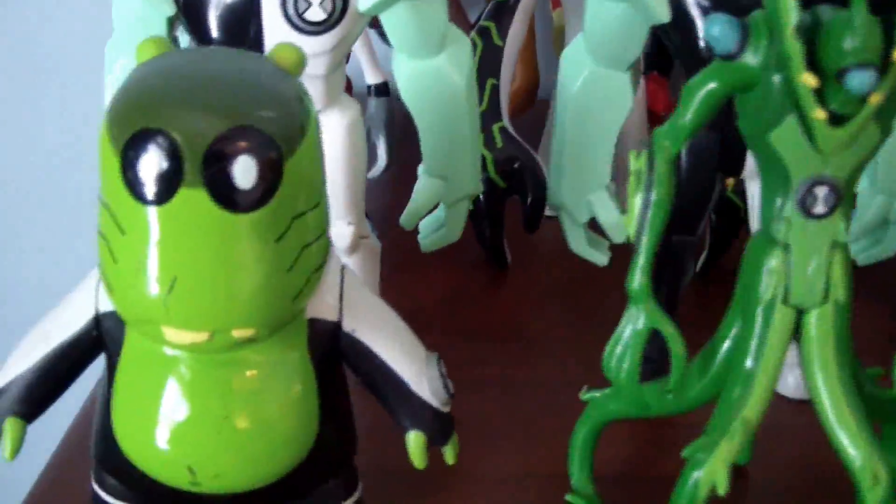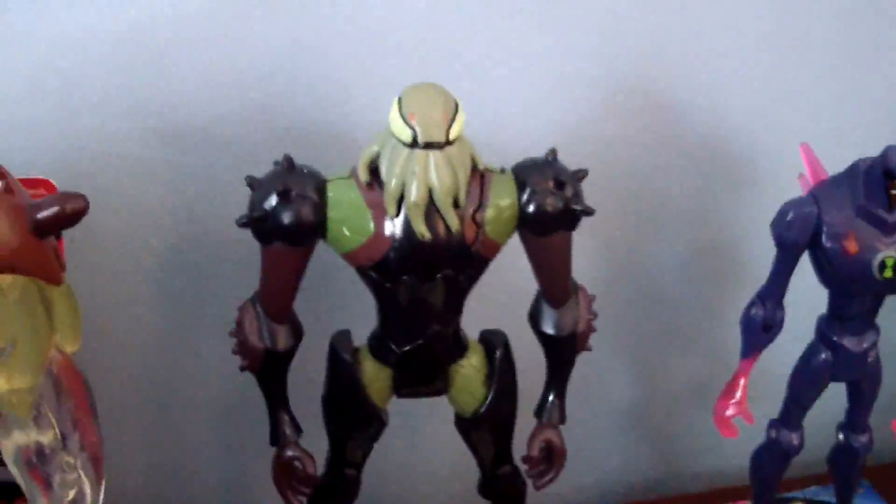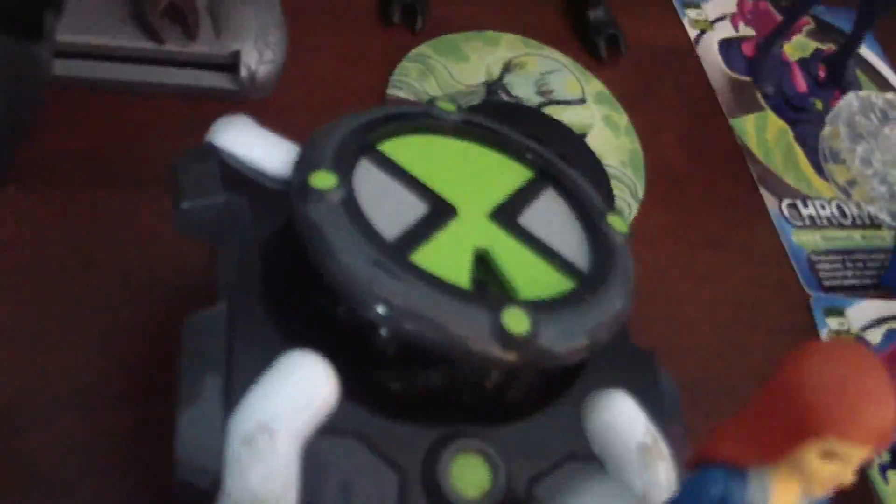You also have some other aliens like Upchuck, Wildvine, Cannon Bolt, Ben Wolf, Ben Victor, Minifigures, Ben Mummy, Ultra Ben, Lucky Girl, Battle Version Vilgax, Regular Vilgax, Evil Ghost Freak, Kevin 11, 6'6 and Tetrax, and you also have the FX Omnitrix.